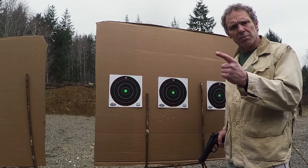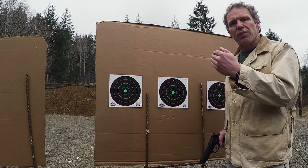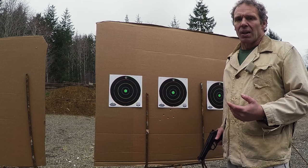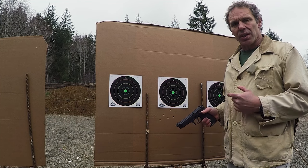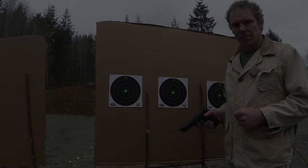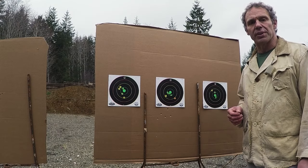One of the criticisms of the slow, steady squeeze to the rear that surprises you when it goes off is that it works fine for slow fire but not for rapid fire with multiple target engagements. Well, let's go back to 10 yards and shoot these three targets with this Beretta 92FS and put that notion to the test. Okay, not bad for 10 yards.